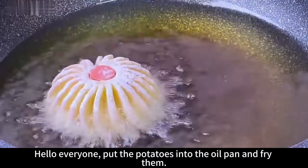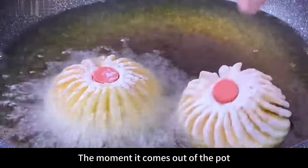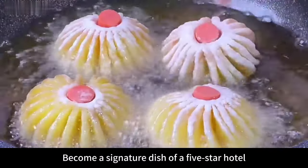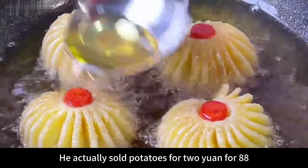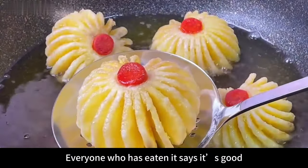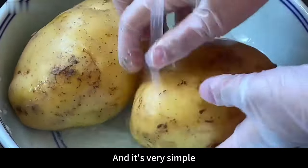Hello everyone! Put potatoes into an oil pan and fry them — the moment it comes out of the pot, it becomes a signature dish of a five-star hotel. This dish actually sells for 88 yuan, made from just 2-yuan potatoes. Everyone who has eaten it says it's delicious — both adults and children love it. Let's see how it's done.